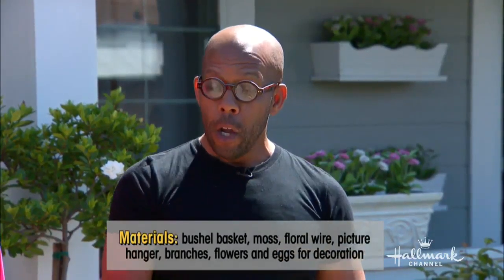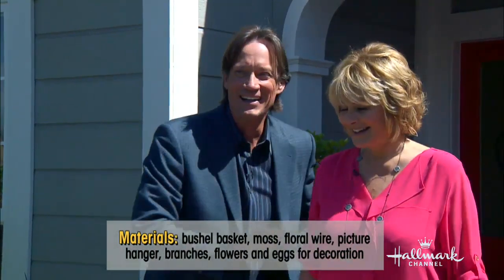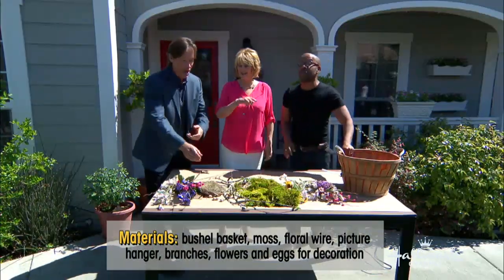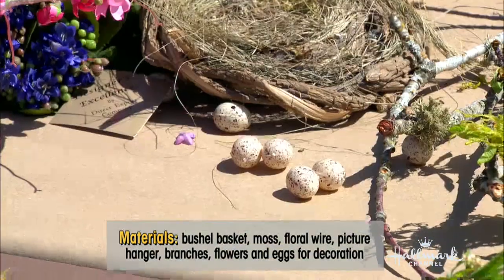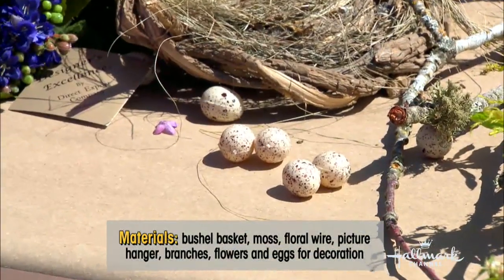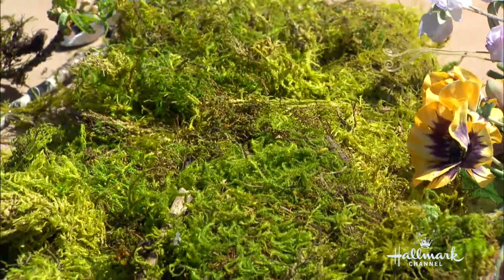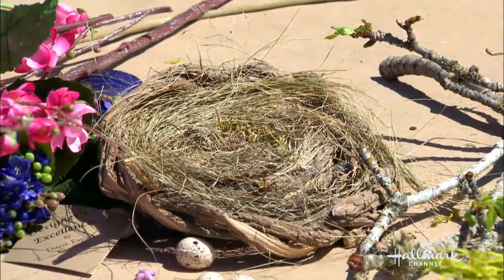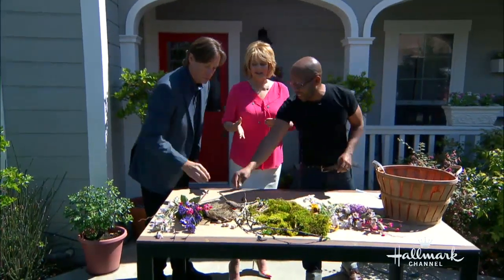Where do you get the real eggs? They are not real — I robbed them from the robin, just kidding, we don't do that. Also you'll need moss — but don't steal it. And a bird's nest — if you don't want to buy one, check last year's video where we made one. And you can actually buy the fake little birdies too.